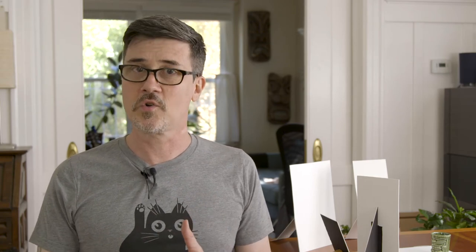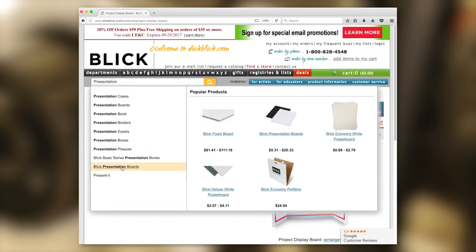You can also buy gray cards, which give you more options. You can pick up show card at any art store — it's usually called art card or presentation board.